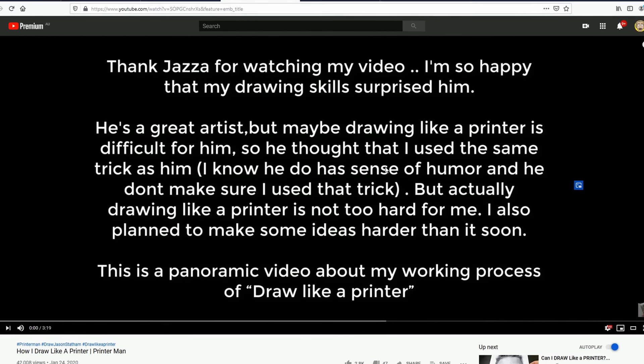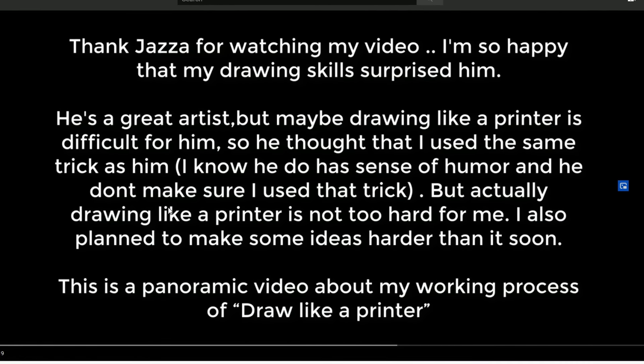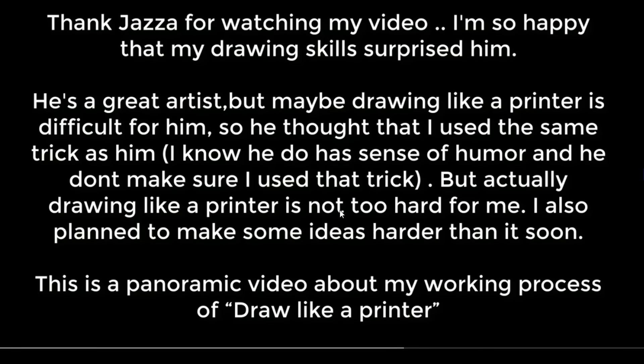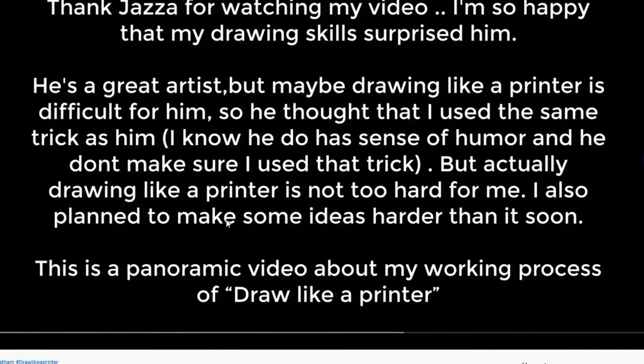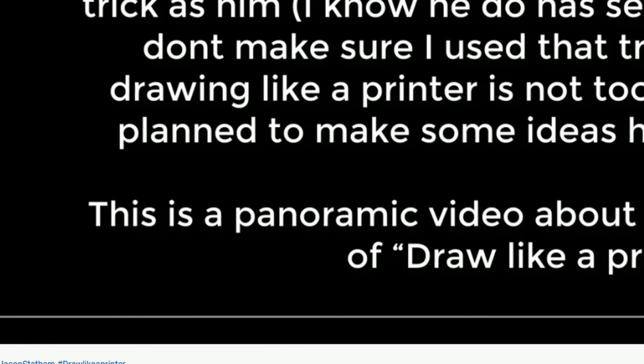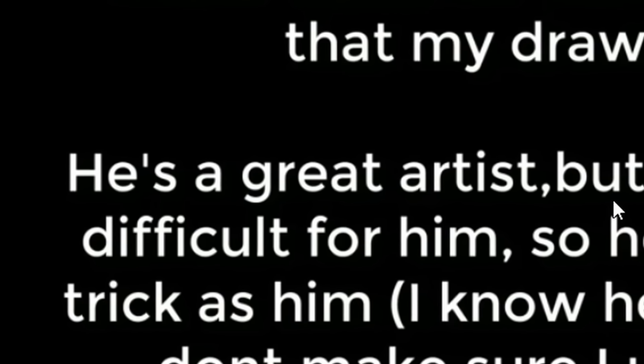But maybe drawing like a printer is difficult for him, so he thought that I used the same trick as him. I know he does have a sense of humour and he doesn't make sure that I use the trick. But actually, drawing like a printer is not too hard for me. I also plan to make some ideas harder than it soon. Why do I feel like someone is going to profoundly drop the mic on me and teach me a lesson? This is a panoramic video about my working process of drawing like a printer. He's a great artist — that's my favourite bit. Let's just pause there.